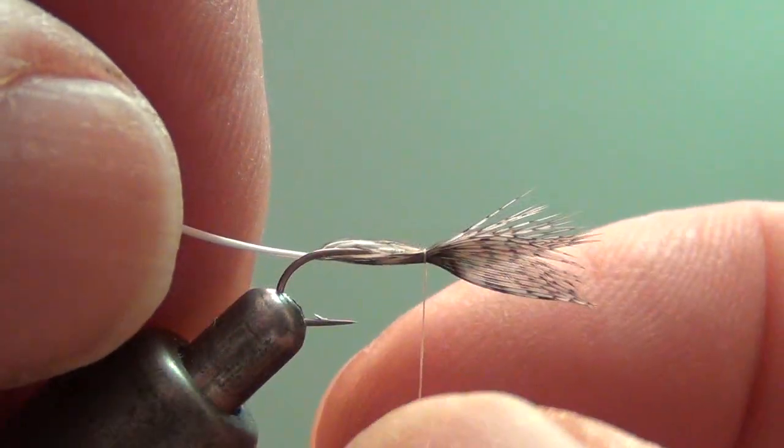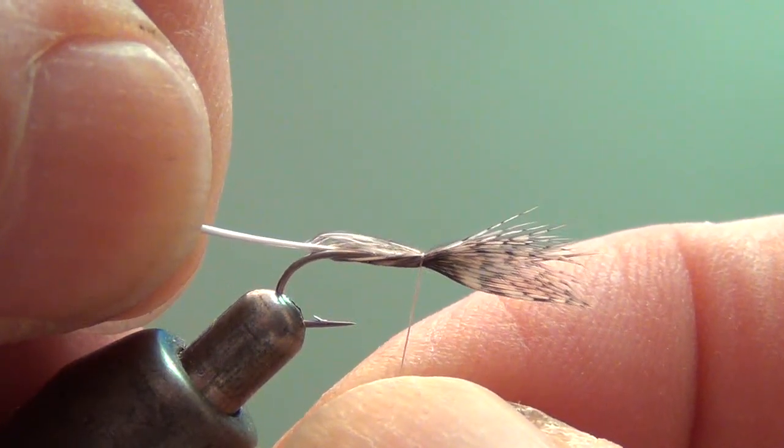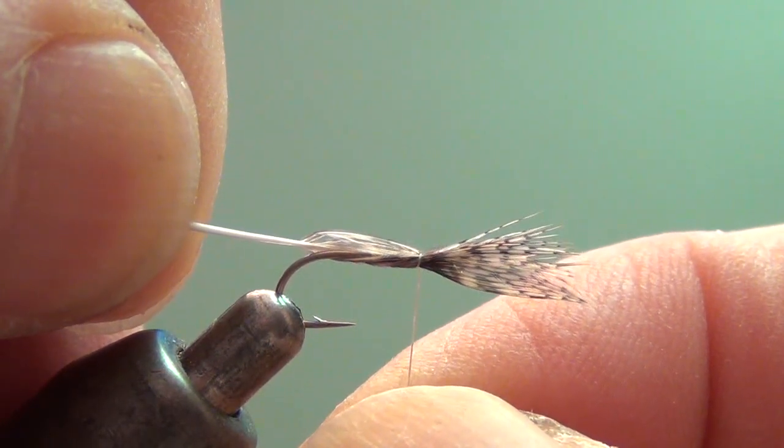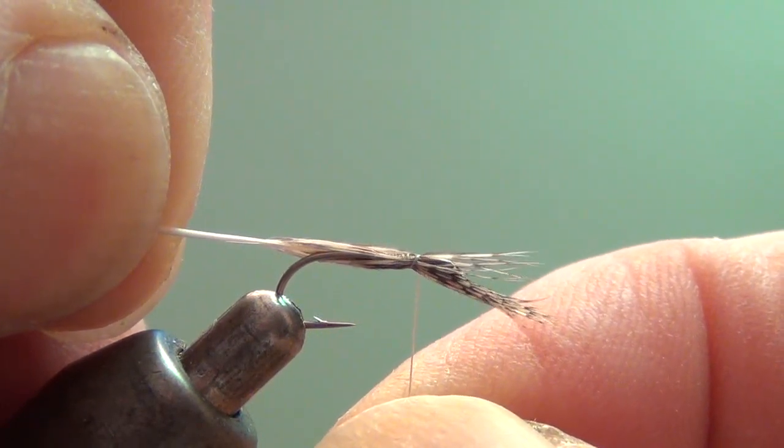I want a third to a half the shank length. So I'll just lightly hold the thread and then drag the feather back, pulling it in to the correct length — the length I want for my finished fly.